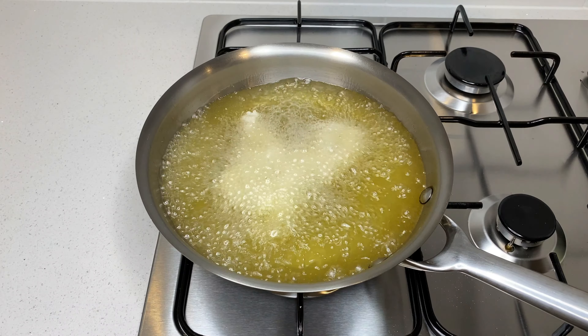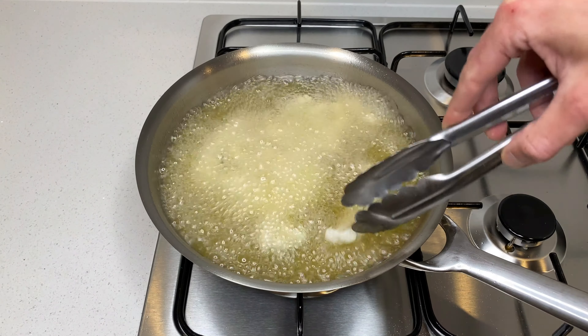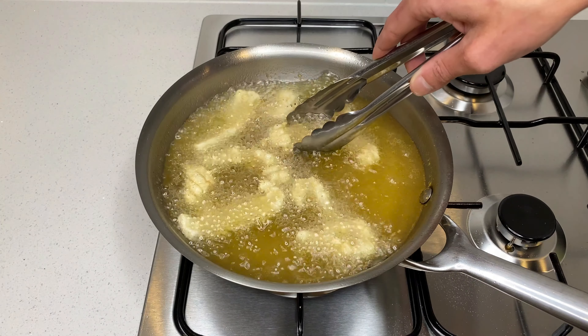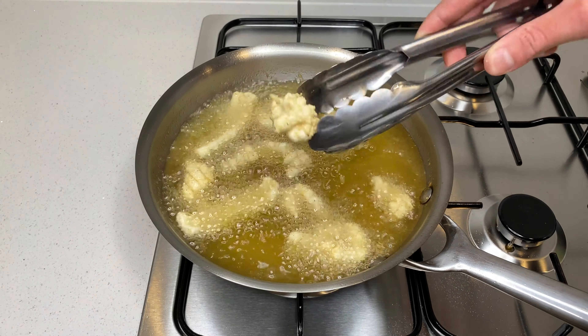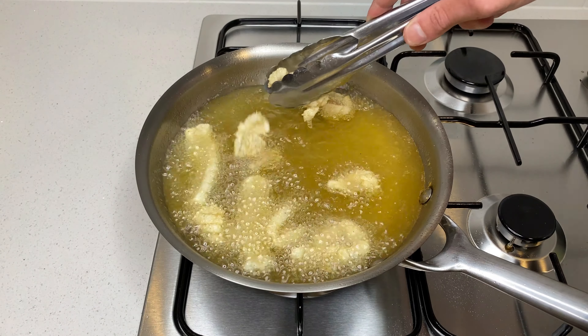Then cook the squid for 45 seconds to one minute, or until lightly golden brown. Move the squid around to ensure none are stuck together. After one minute, the squid is nice and lightly golden brown and has great crispiness to it. Place the squid into a bowl with some kitchen cloth to absorb any excess oil.